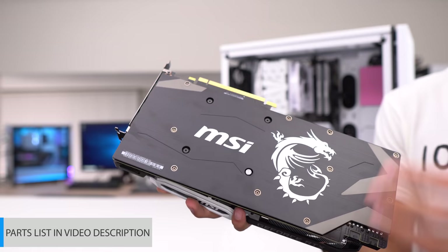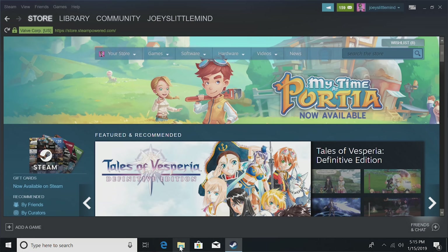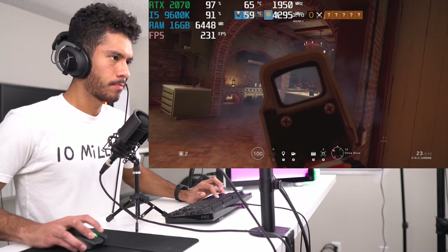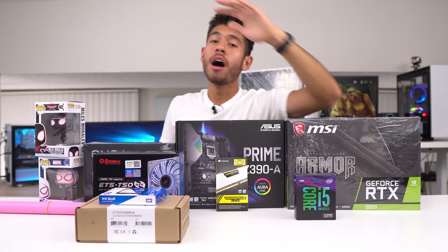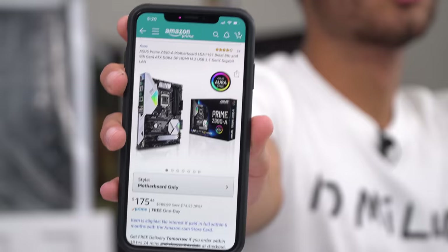You know how we do it here. We're going to be breaking the video down into three parts. First part, going to go over all the parts and their prices, and we're going to jump right into the building process, teaching you guys how to build it step by step. Second, I'm going to be showing you guys how to install Windows 10 and any necessary drivers you need. And then finally, the third part, we're going to actually be playing games in real time. It's going to be a very long video, so I'm going to jump right into it.